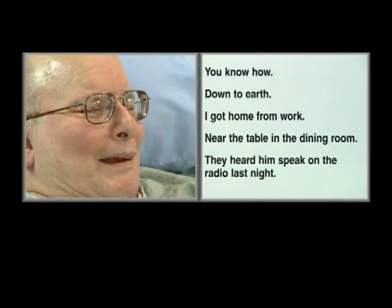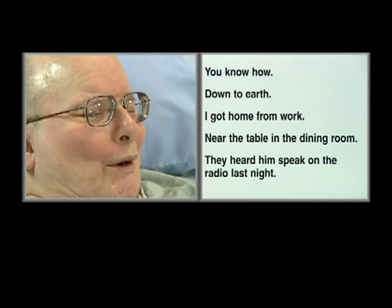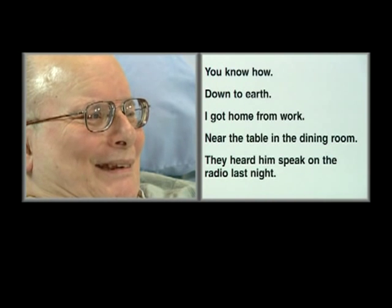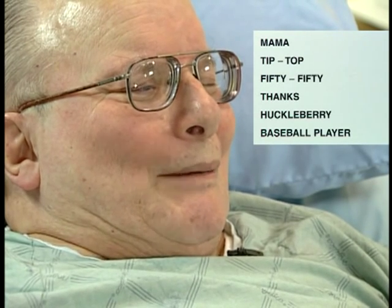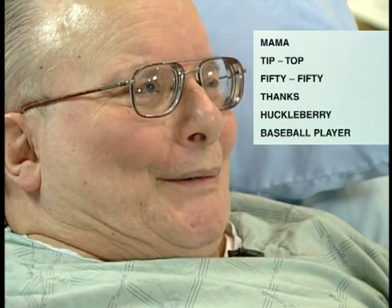Perfect. Can you read those words? You know how down to earth, I got home from work, near the table in that bedroom, they heard him speak on the radio last night. Very good. Read those words. Mama tipped up 50-50. Thanks, Uncle Barry, and baseball player. Very good.